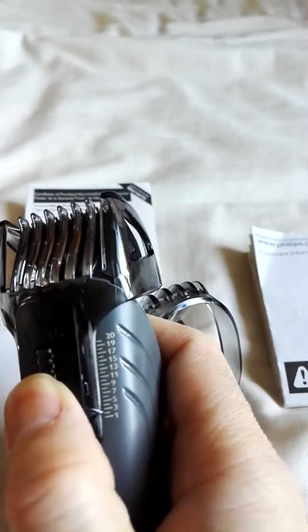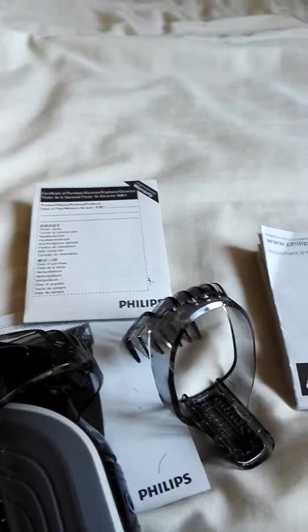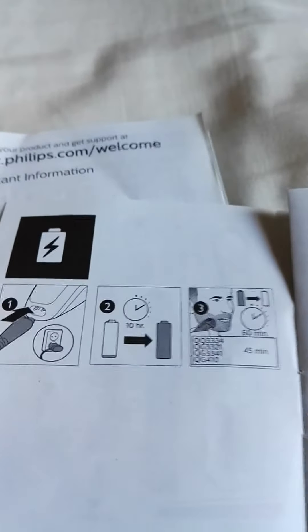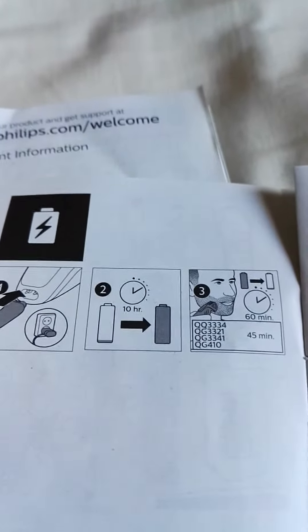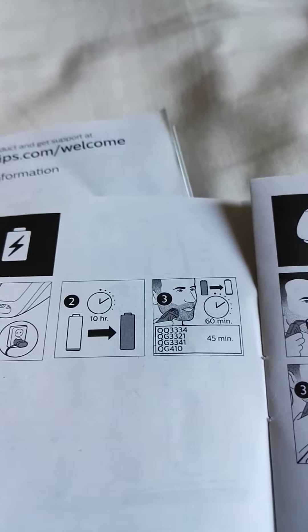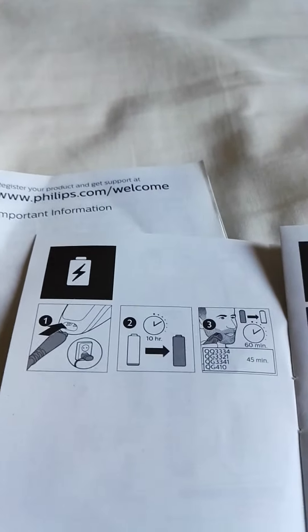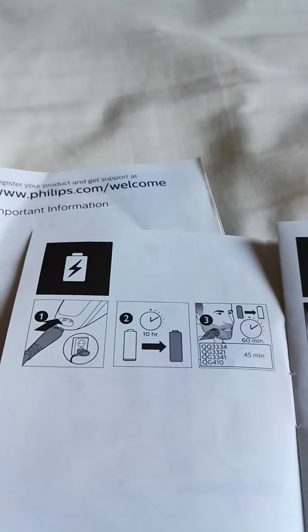You can charge it overnight, around 10 hours, and then use it for 45 to 60 minutes. It's quite a long charge time, so it's recommended to charge it overnight and use it the following day.